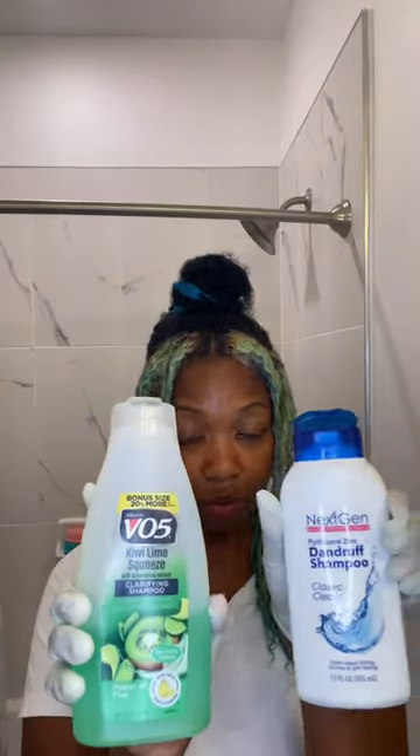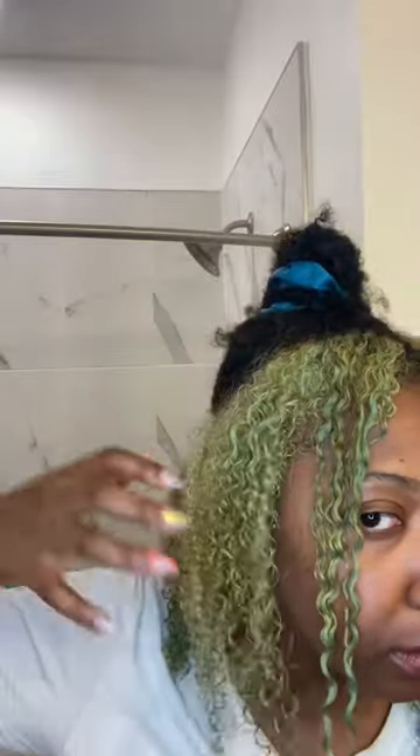Look at me, I'm looking like a conehead! I used both of these shampoos to wash it out and this is how it looked. It actually was not bad, but it still had that green tint — so round two, fight!